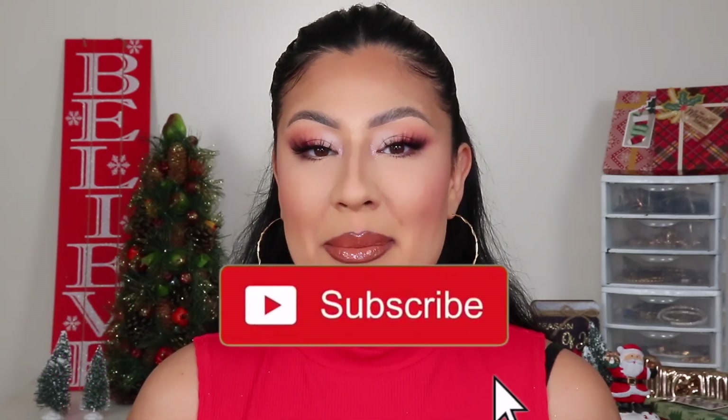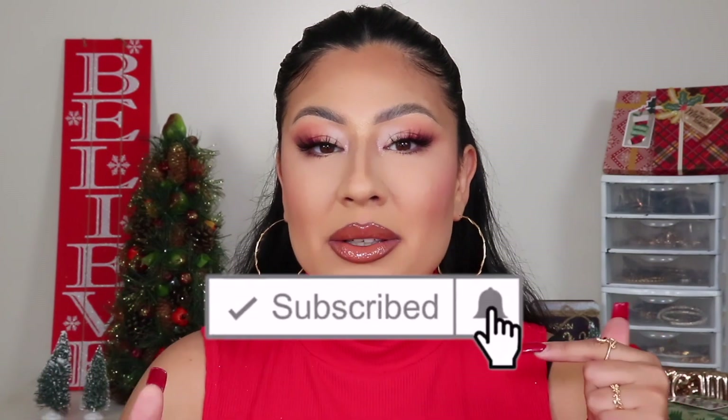Welcome back to my YouTube channel. If you have not yet, be sure to subscribe and hit the notification bell below so you get notified every time I upload a new video. For this video, I am reviewing the All I Want for Christmas collection from Be Bella — a collection that launched last year and they brought it back this year. I guess it was that good, and this is my first time trying it out.